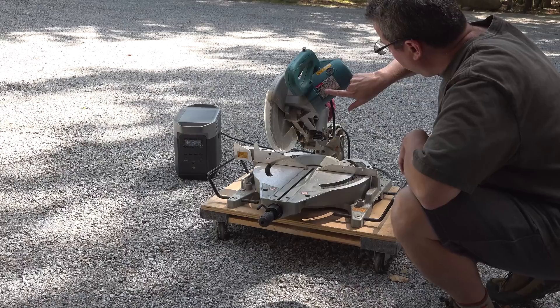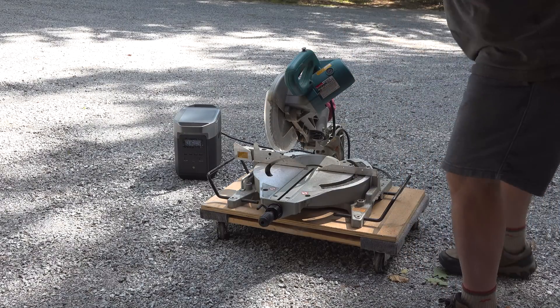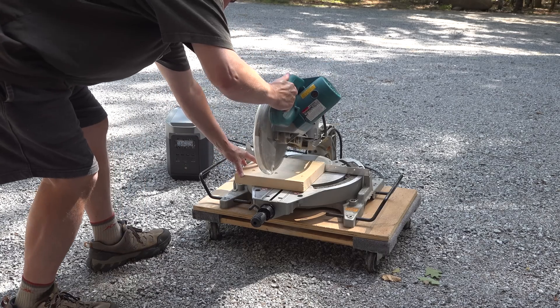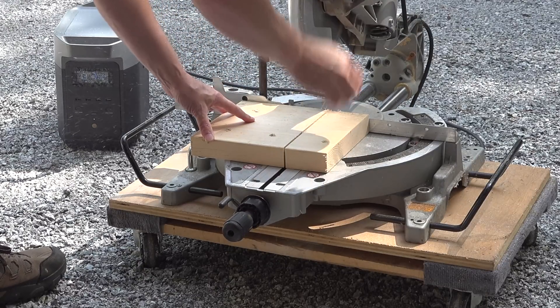One of my favorite uses for these things is being able to run corded tools any place I go. This is my old Makita saw. It's got a 13-amp motor. This thing's old school, so it's going to use a lot of juice when it first starts up, and as you can see, this motor had no problems at all running off the Delta II.